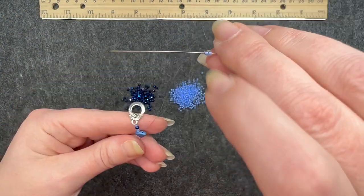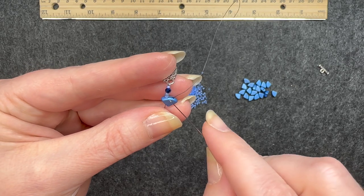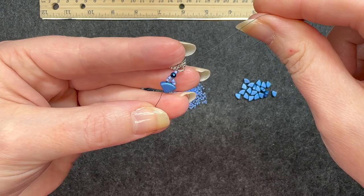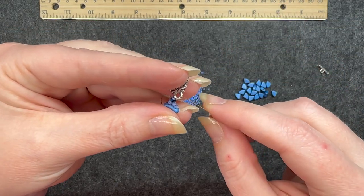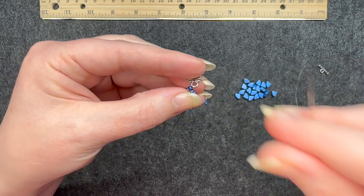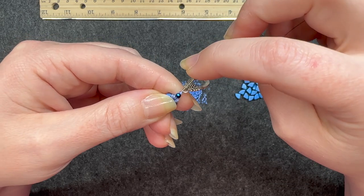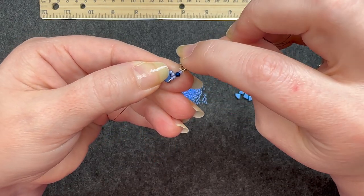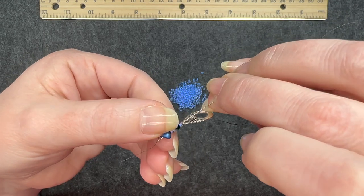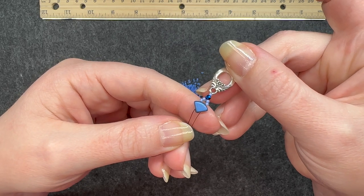So this is what you have now. With the opposite needle you're going to pick up two 11-0s and then go through that faceted one and the 11-0 at the end. Pull it all the way through, then take this and go through that clasp. For this one you're going to go back through the same path — through the two at the top, then the two new ones you added, and then back through the Pi Duo and pull it through. And here is your clasp secured on the end.